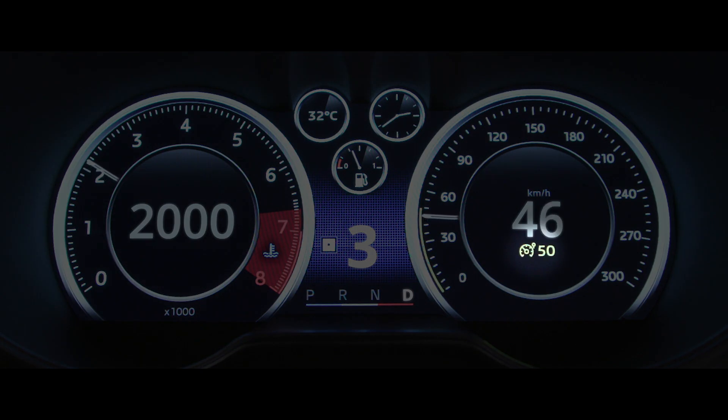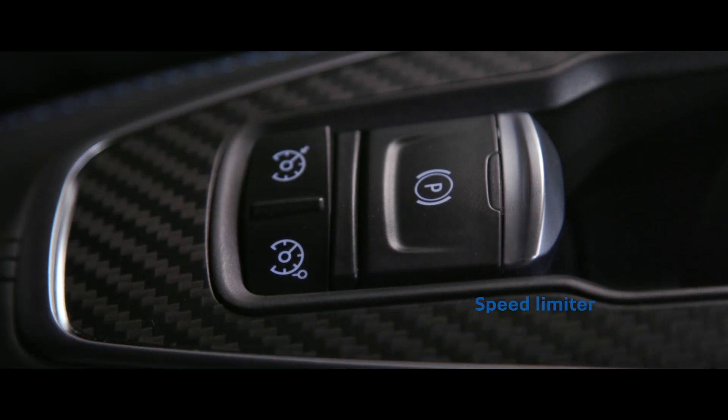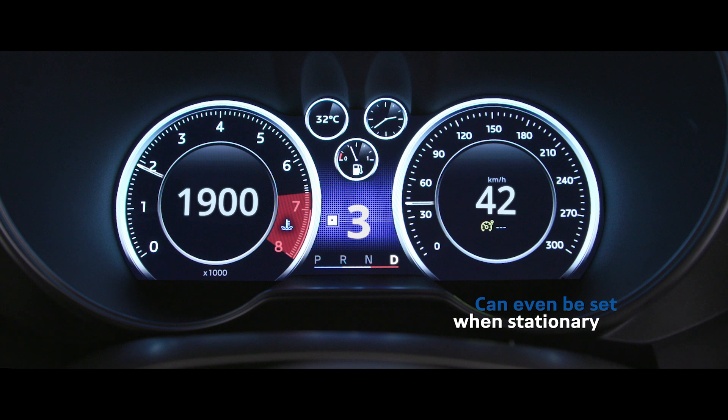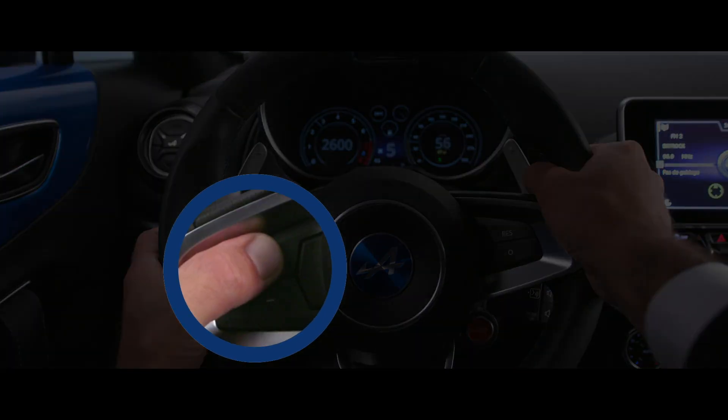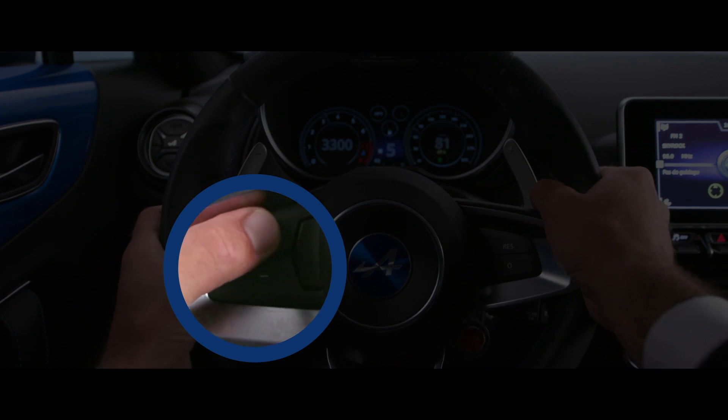The Speed Limiter function helps you stay below a set speed. To activate it, press the switch. A warning light appears on the instrument panel to tell you that the feature is operational. Set the maximum speed using the control on the steering wheel. You can vary the speed if you like. Once you reach the speed limit, the accelerator pedal will cease to have an effect.